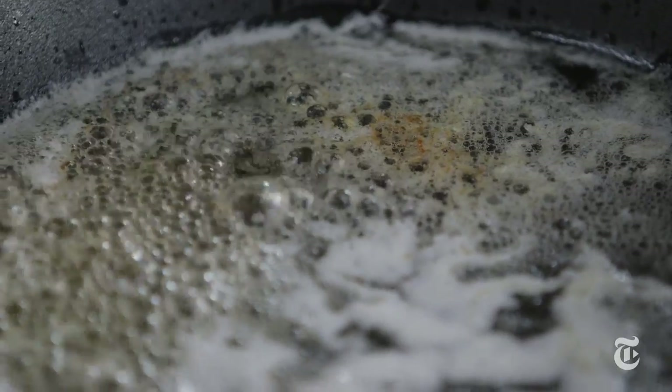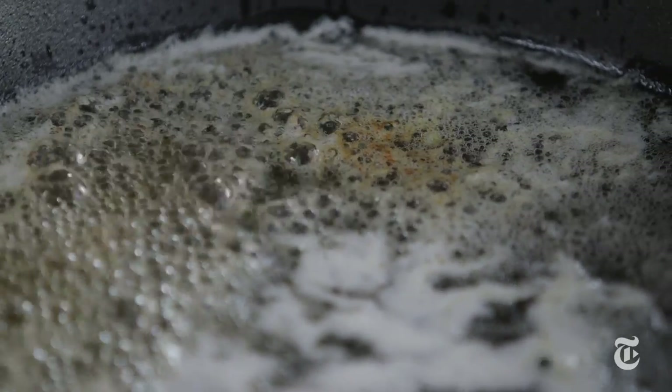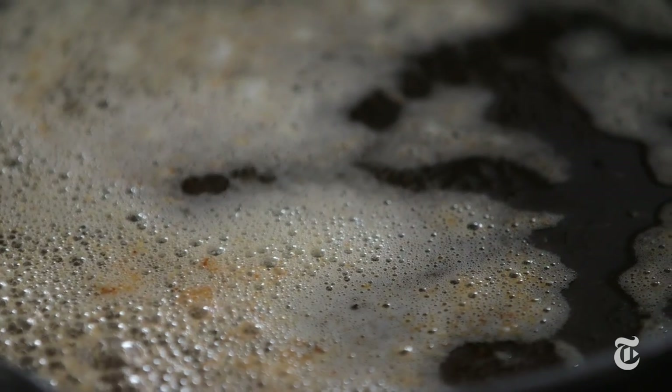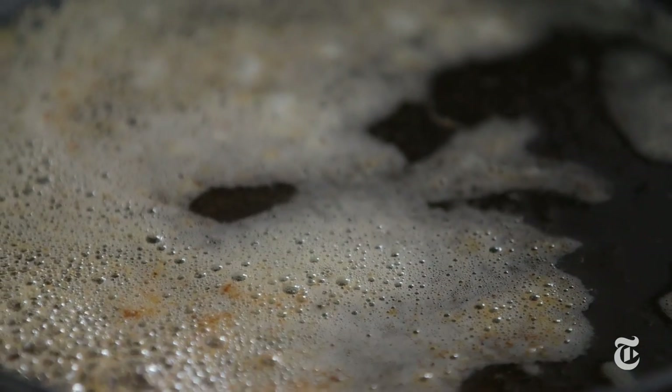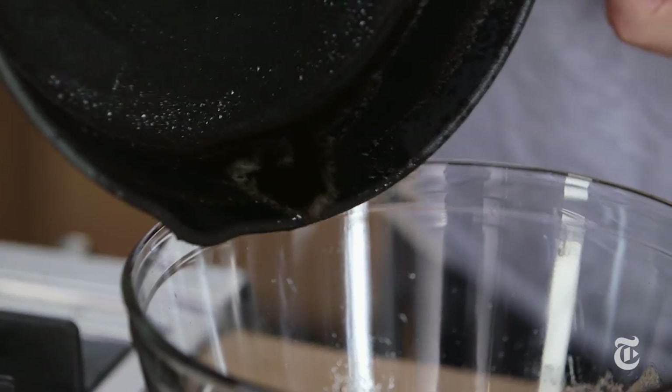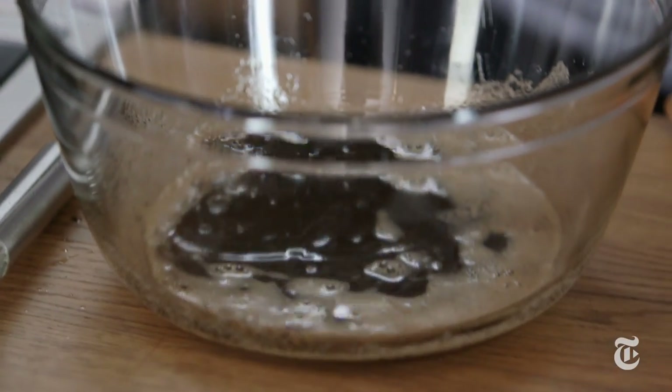As the water evaporates, it lets the milk solids turn brown — that's how you get brown butter. Another way to know your brown butter is getting close to done: hear how noisy that is? Sizzle, sizzle, sizzle — that is the water content cooking out. Once it starts to get quiet, it's almost ready. Those little brown bits are where all the good flavor is.